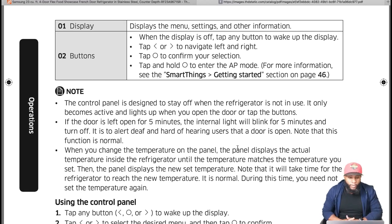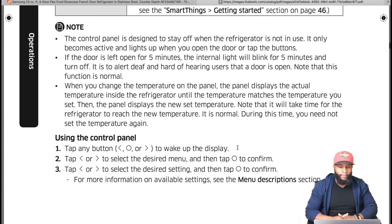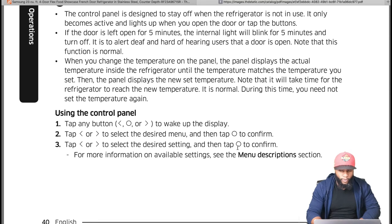When you change the temperature on the panel, it displays the actual temperature inside the refrigerator until it matches the temperature you've set, then displays the new set temperature. It will take time for the refrigerator to reach the new temperature — that's normal. Once you set it, just give it some time; don't set it again.